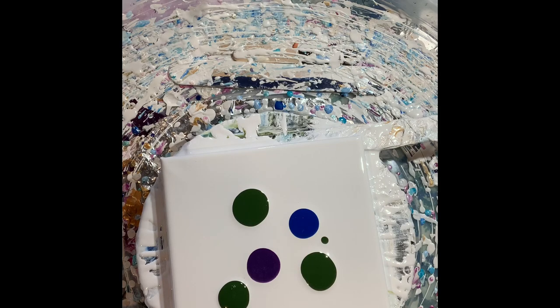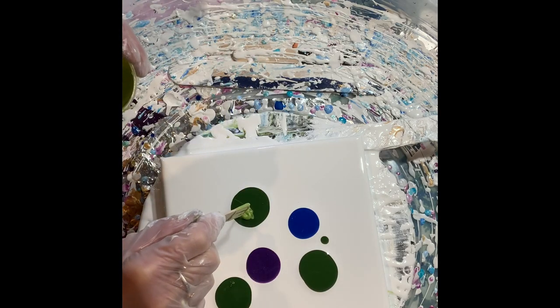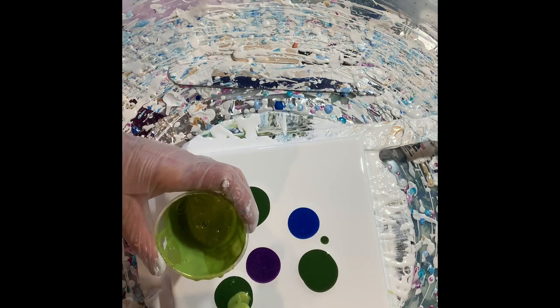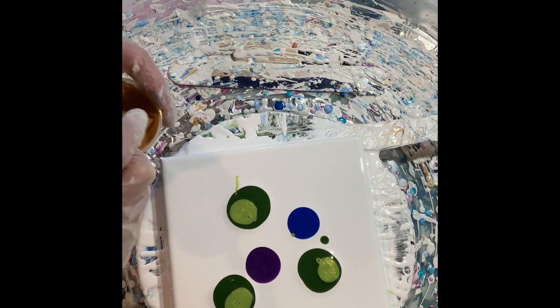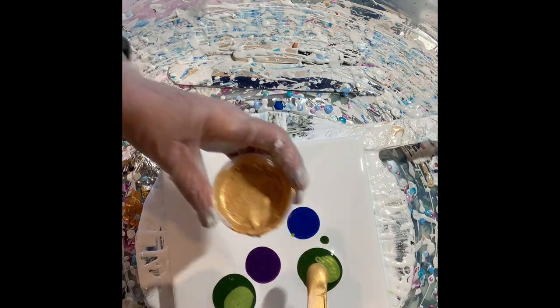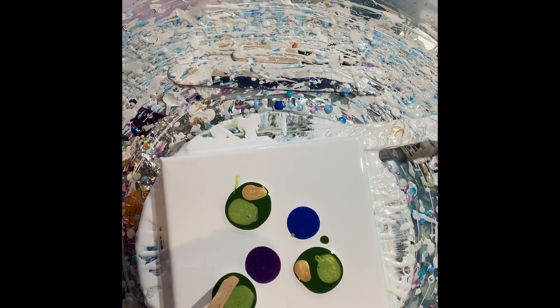I like my leaves to be variegated, so I'm going to use a little shocking green — this is by DecoArt Color Shift. I like the variation in tone. No dribbling, Tracy. And I really love a bit of gold in them too.